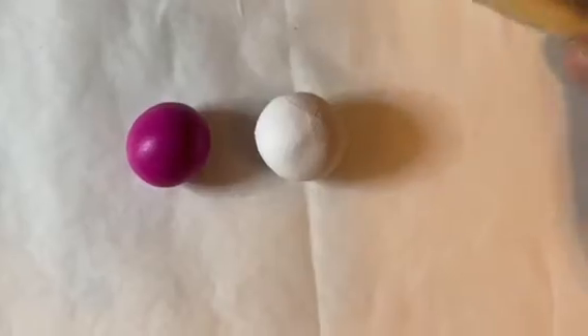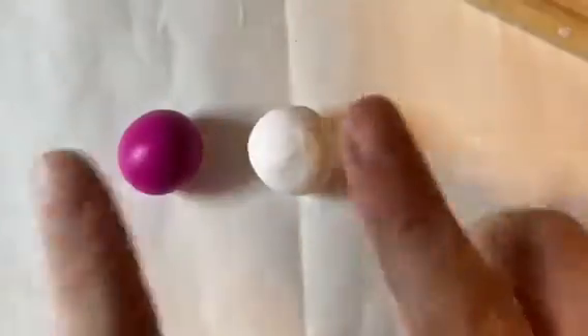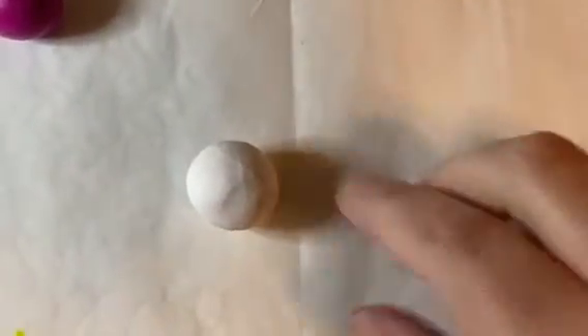What I'm going to do is roll these two balls into coils. I'm going to start with my white. I always like to start with my lighter color because sometimes darker colors can transfer onto your fingers. To roll my coil, I'm going to do a tapered coil, which means it's going to be thick on one side and thin on the other. I'm working on some parchment paper so that my project doesn't stick to my work surface.